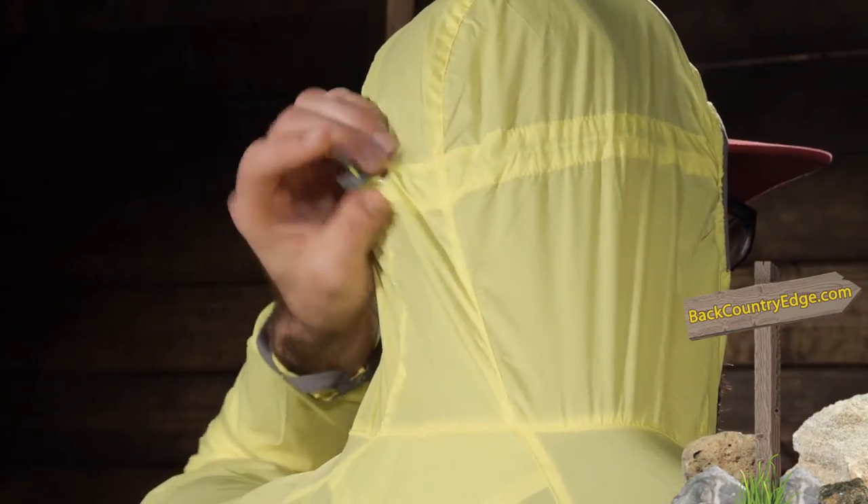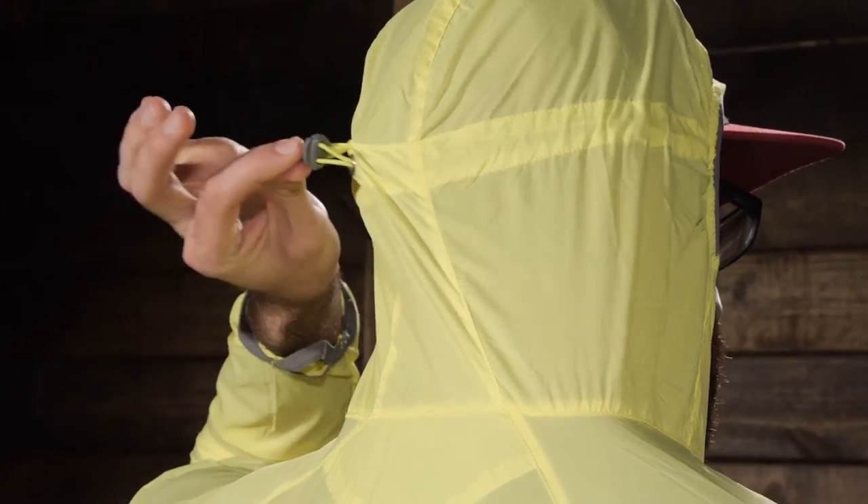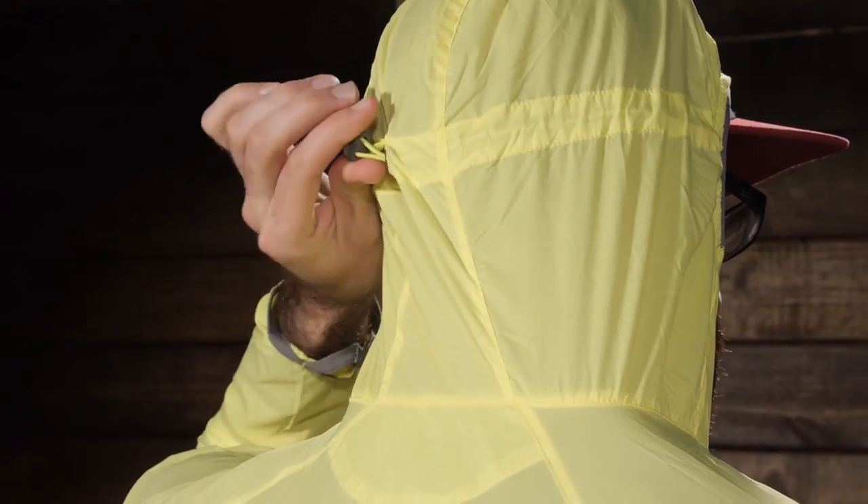As mentioned in the name, it is a hooded jacket, so we do have an ultralight low profile hood and it does have some elasticity around the outside. There is also a single draw cord in the back to cinch that down around the head, giving some extra peripheral vision and overall fit enhancement on the hood.